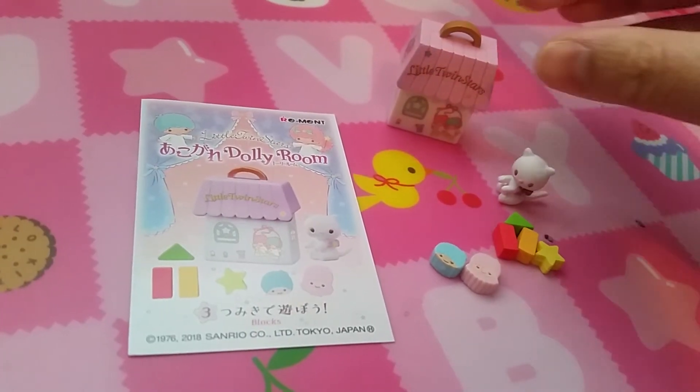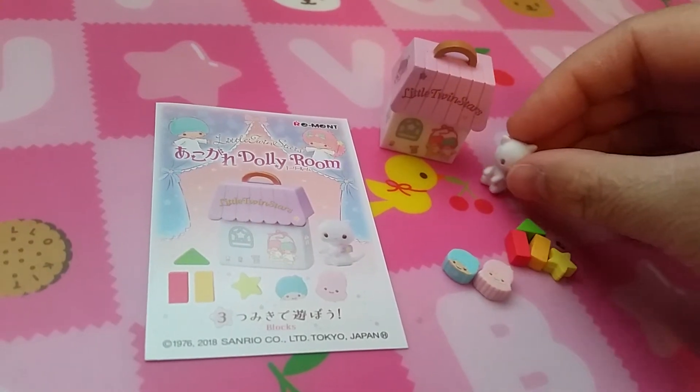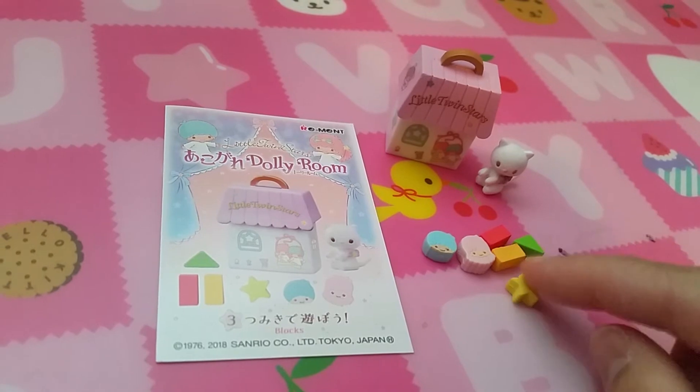Set three is blocks. So we have a block carrying case, a little toy cat, Kiki and Lala, and some colorful blocks.